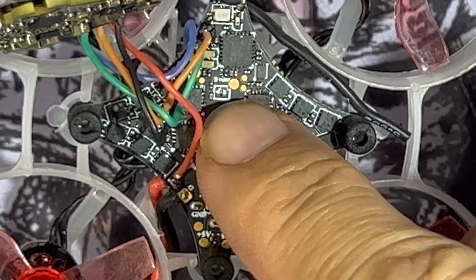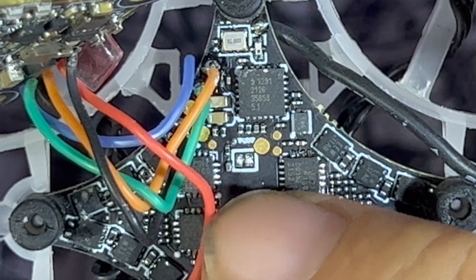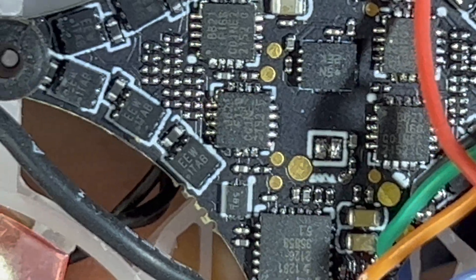These are actually boot pads, kind of like old school, where you have to bridge the pads with either solder or perhaps a screwdriver. I'm going to use a screwdriver — that's going to be a lot easier and I'm going to show you how.